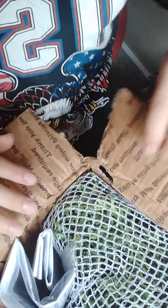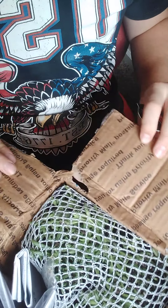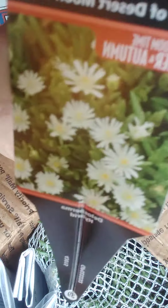You can see there are three plants — one, two, three. You can see how they have theirs packaged. And these are white ice plants.